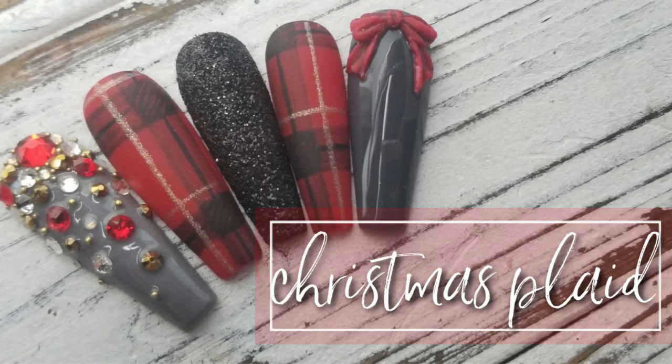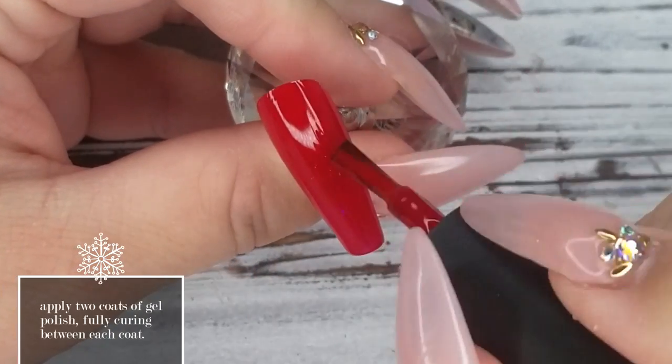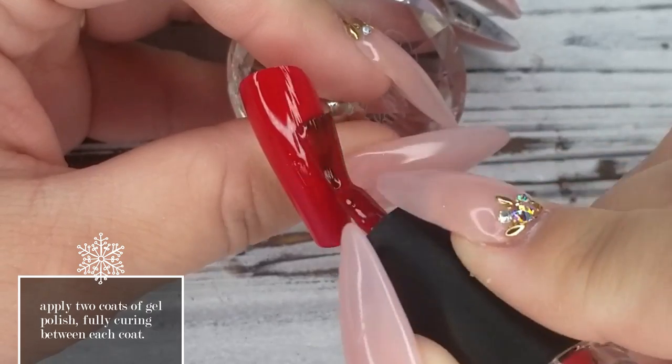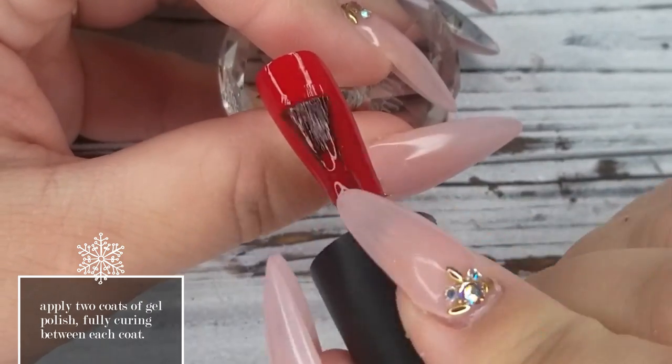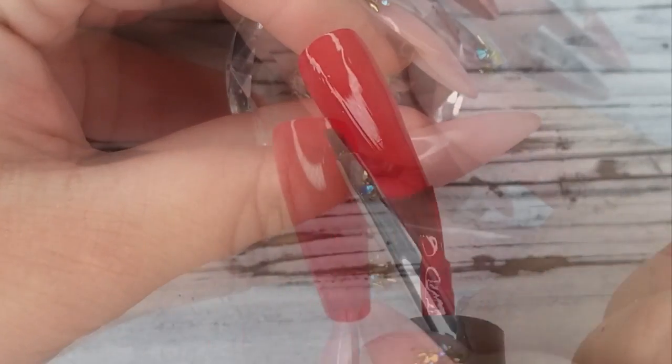Hi guys, it's Tasha and I'm back with another Christmas tutorial. This one is Christmas plaid. I'm going with a more traditional plaid for this set, and I'm using number 45 from Ugly Duckling. This is one of our reds — it's more of a blue-red. We do have number 47 that's more of an orange-red as well.